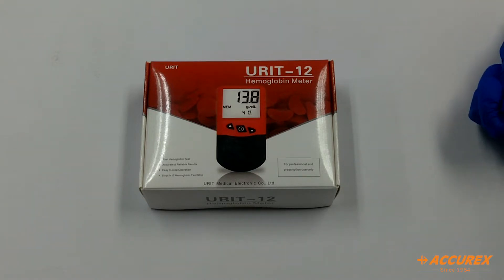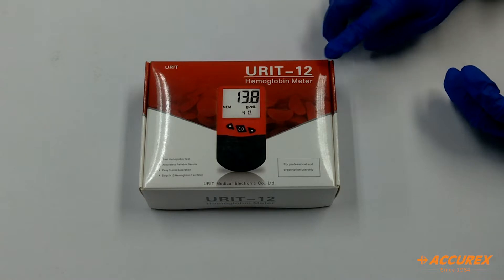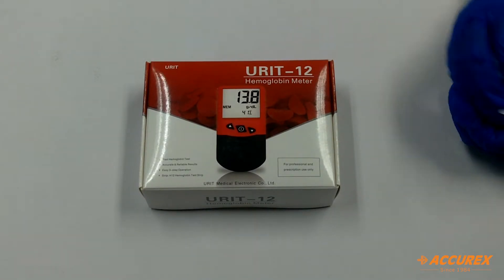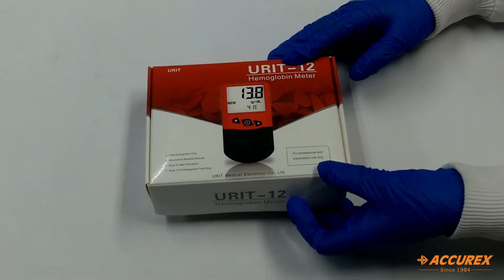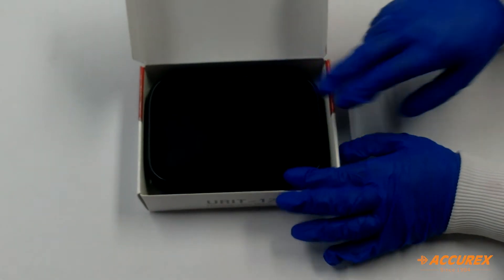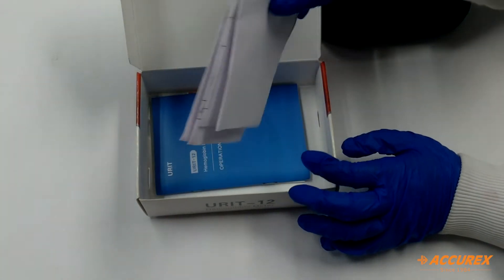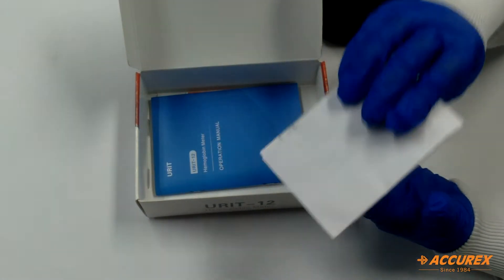Hello everyone, greetings of the day. Today we will see the Acurex haemoglobin meter, which is the Ureth 12 haemoglobin meter. First we will see what accessories come with this meter. So we will open the box. There is a black pouch and here there is the packing list given, with all the accessories mentioned.